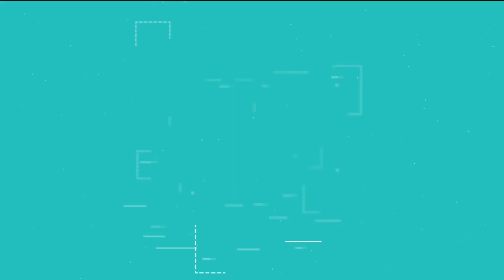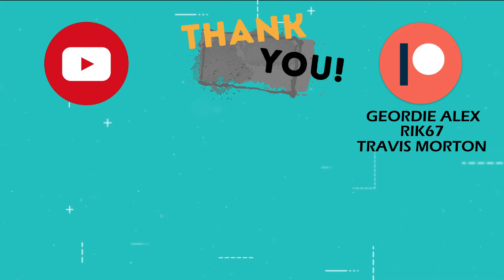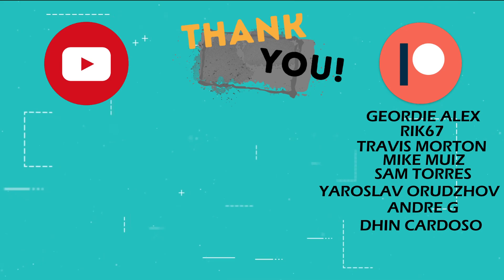This is the part of the video where I thank those users who support the channel through YouTube memberships and Patreon: Jordy Alex, Rick67, Travis Morton, Mike Muniz, Sam Torres, Yaroslav Orudzov, Andre G, Den Cardoso, Doerr, Jason Hallbrooks, Craig Livesley, Magnesium Winterjuice, John Westby, Ronald Hernandez, and Batman.